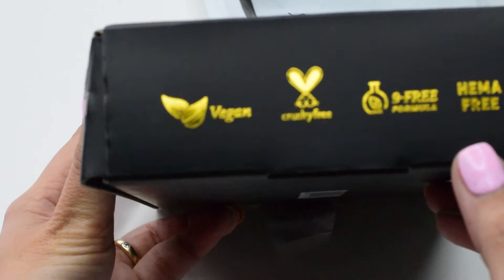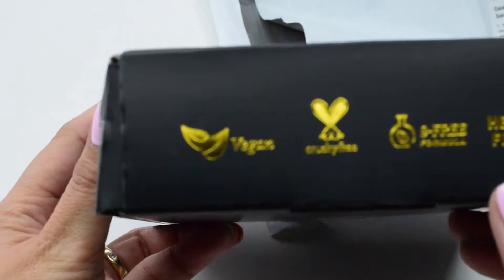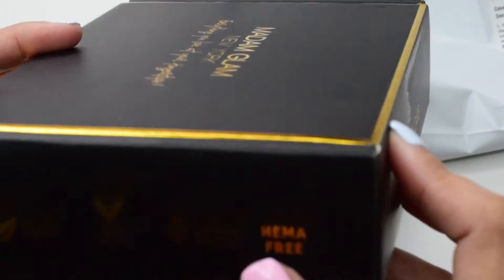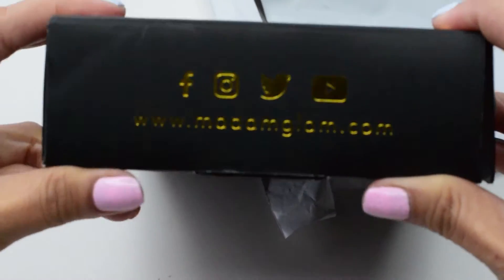On the right side you can see the text that they are vegan, cruelty-free, 9-free formula, and hemo-free. The other side shows their social media account.